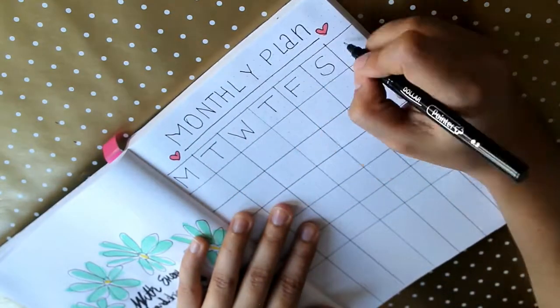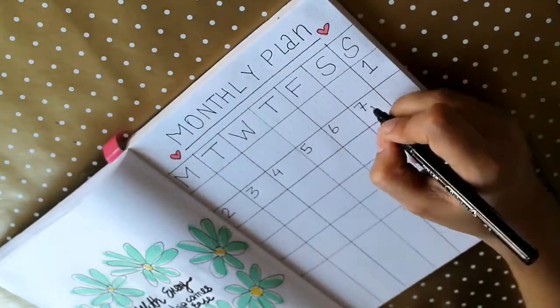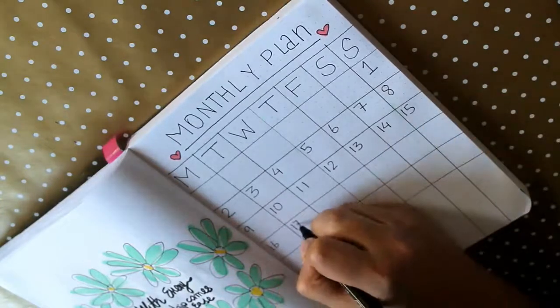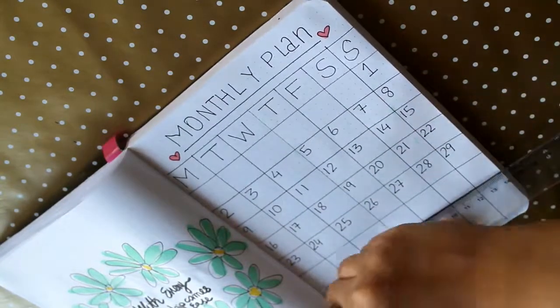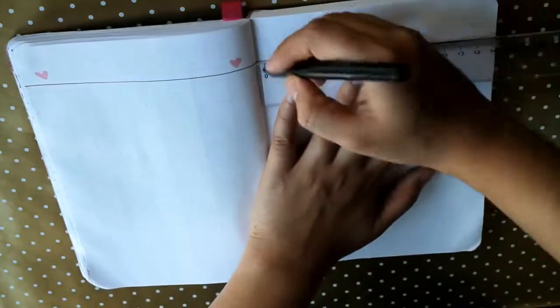I love making a monthly plan. Some people like to make weekly spreads as well, but for me weekly spreads are too overwhelming. It all depends on what you like and what's comfortable for you.